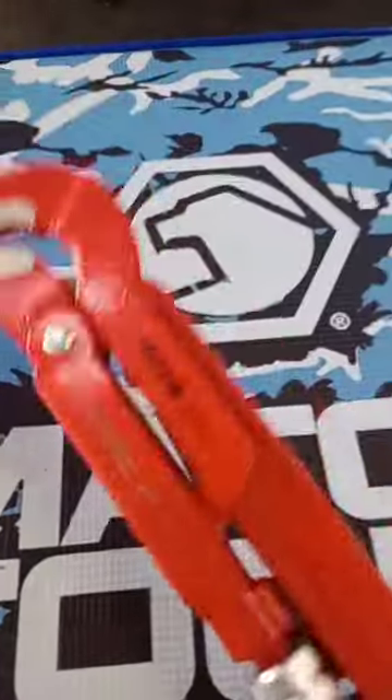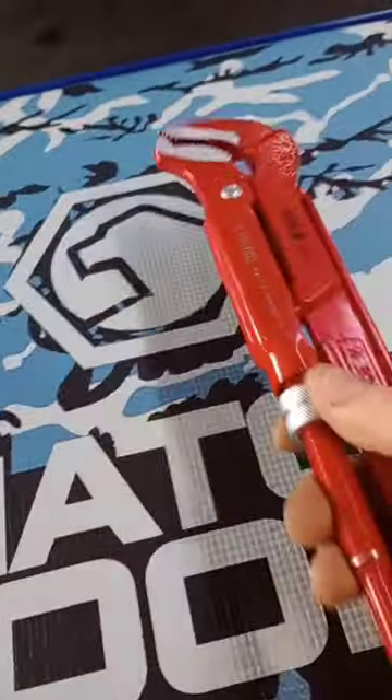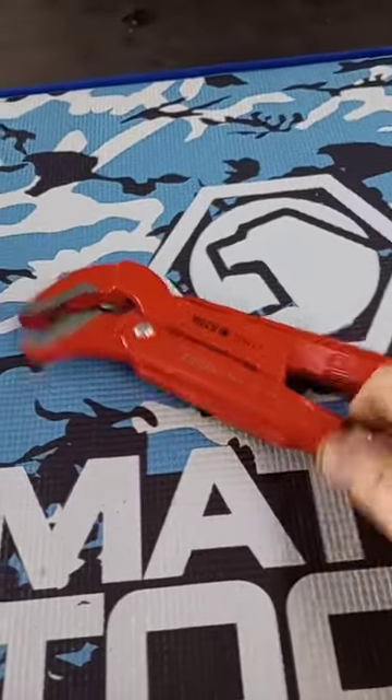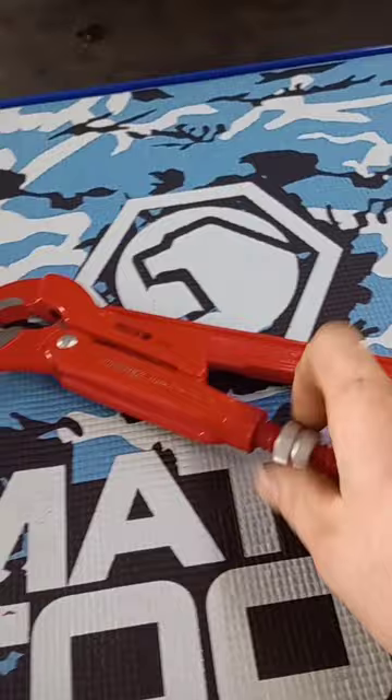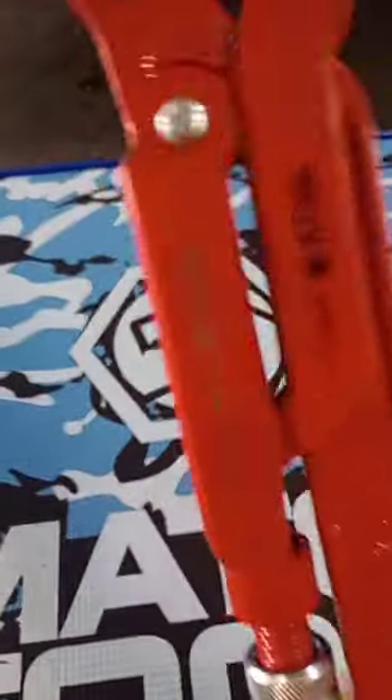So I got these off the tool truck today — Kinnipix, and I think they call them the Swedish pipe wrench. And that's got to say, great quality, feels good in the hand.